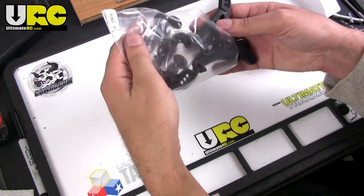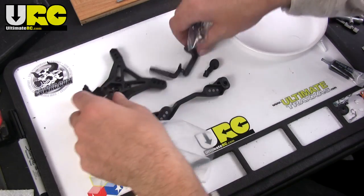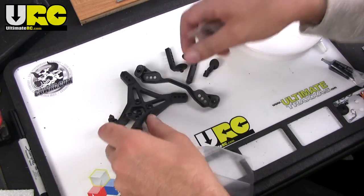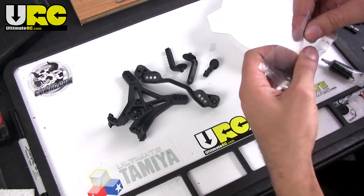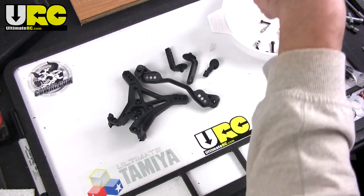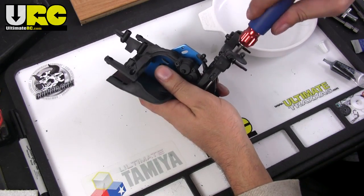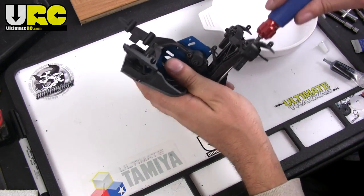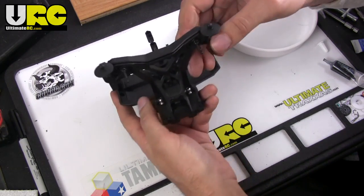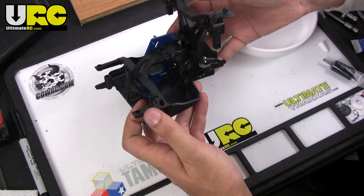Okay, bag F. This is actually going to be the rear shock tower here, and it's a somewhat similar setup to the front. There's the pieces, and just like that I've got my rear shock tower set up, all assembled and ready to move on to the next step.